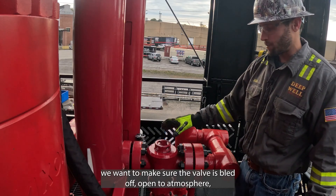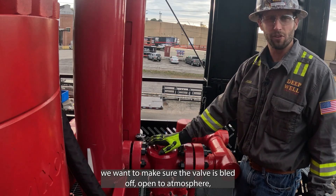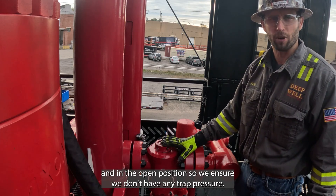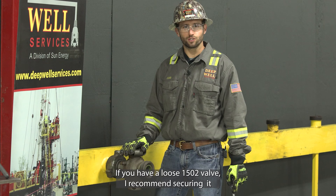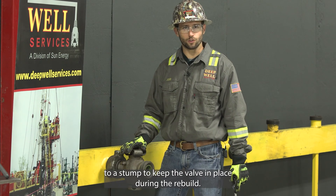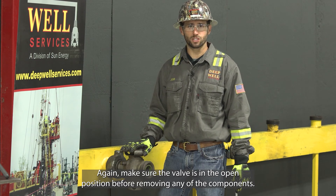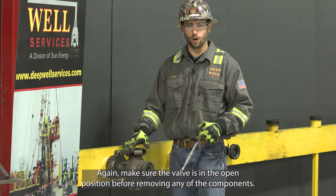First things first, we want to make sure the valve is bled off, open to atmosphere, and in the open position so we ensure we don't have any trapped pressure. If you have a loose 1502 valve, I recommend securing it to a stump to keep the valve in place during the rebuild. Make sure the valve is in the open position before removing any of the components.